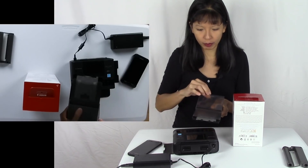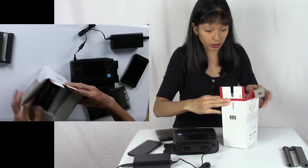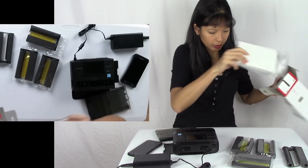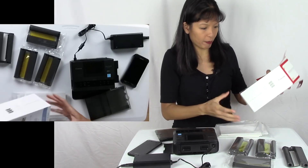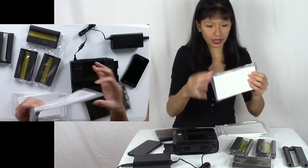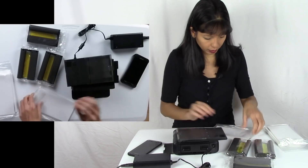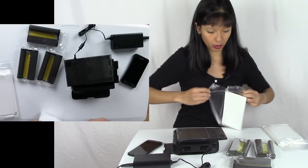This is the paper tray — open it like this. You get three ink trays and you get one, two, three, four, five, six trays of paper — it says 108 sheets plus the ink. These are all four-by-six sheets and they do have perforations on the side so you can print right to the edge. I think that's pretty cool.